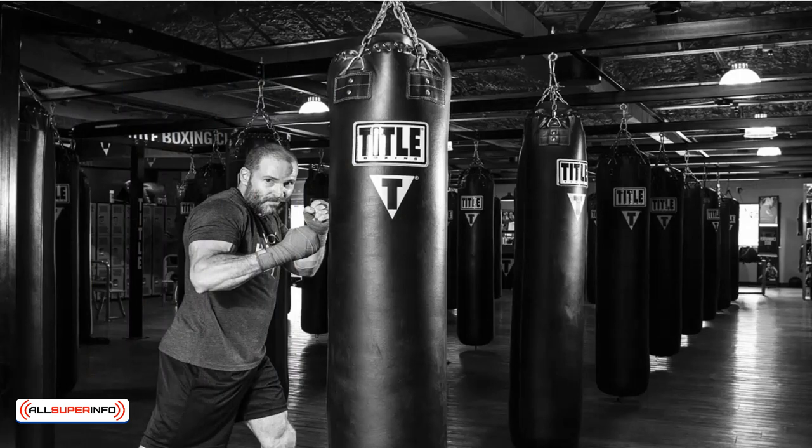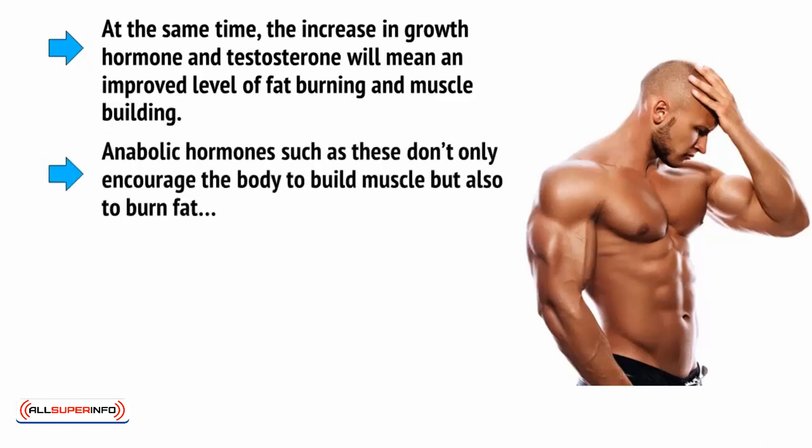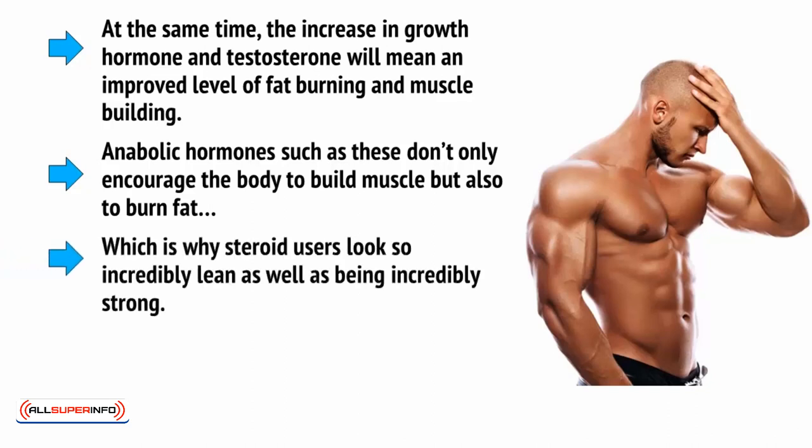The principal advantage is that it's even more protective against muscle deterioration. That is to say, you can perform this kind of cardio and burn a lot of calories without worrying that you'll lose much muscle. This is because you're engaging even more of your fast-twitch muscle fibres, and you're driving blood and metabolites to your muscles, where they'll stimulate growth. At the same time, the increase in growth hormone and testosterone, triggered by the breakdown of muscle, will mean an improved level of fat burning and muscle building. Anabolic hormones such as these don't only encourage the body to build muscle, but also to burn fat, which is why steroid users look so incredibly lean, as well as being incredibly strong.